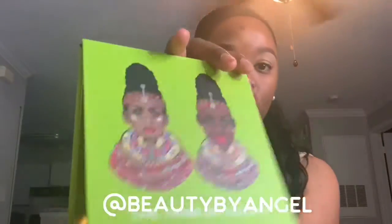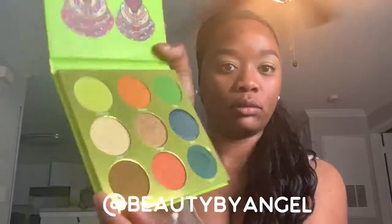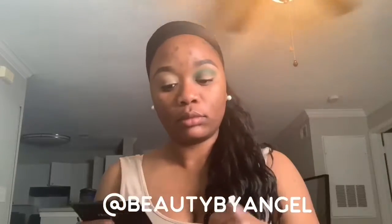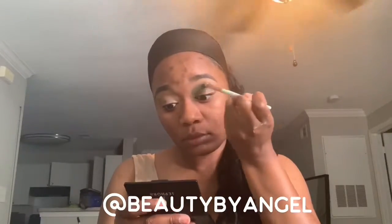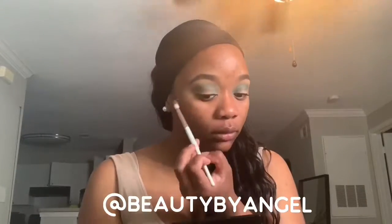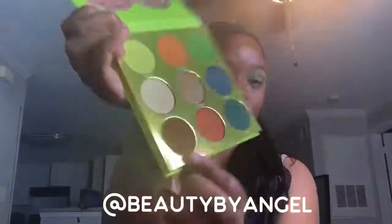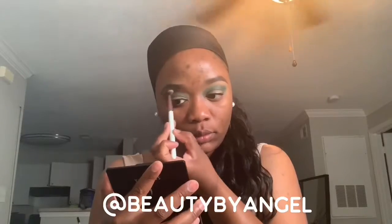The first color I'll be using out of the Tribe palette is that dark green. Then to blend out the dark green I'll be using that light brown color.